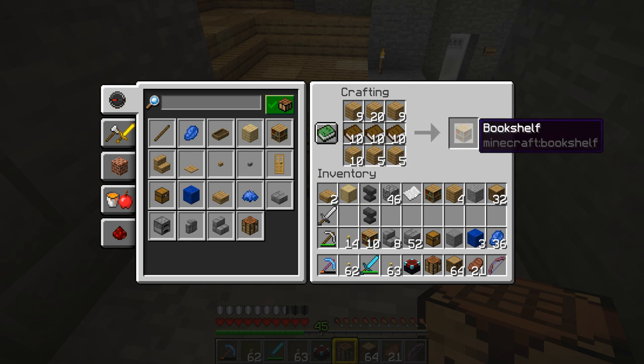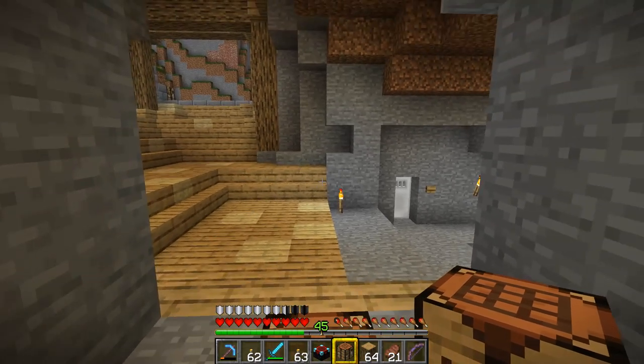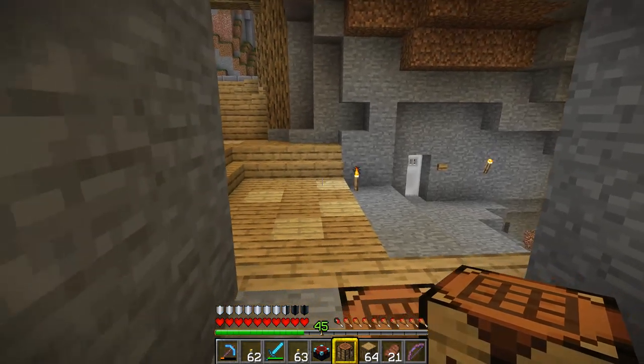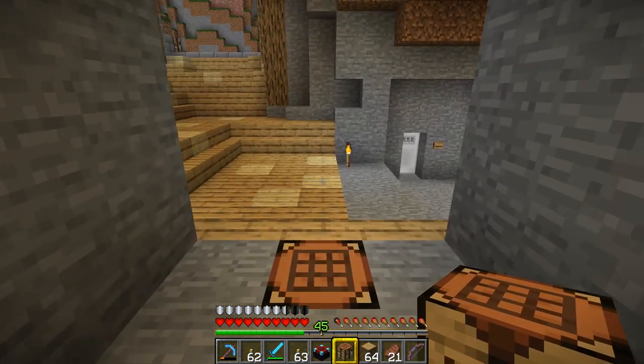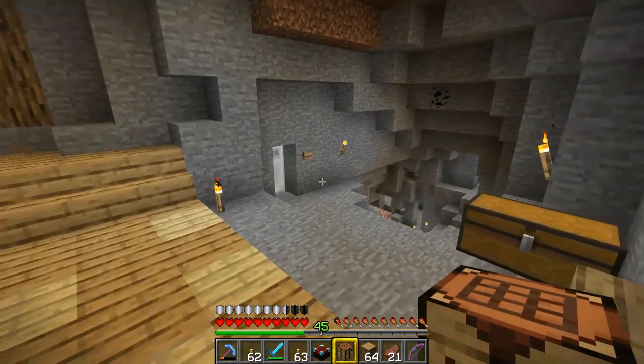I'm going to make 16 because that'll make a nice symmetrical number. There's no point in making 30, so just make 16 - you won't need any more. Now we need to figure out a place to put the enchanting setup.